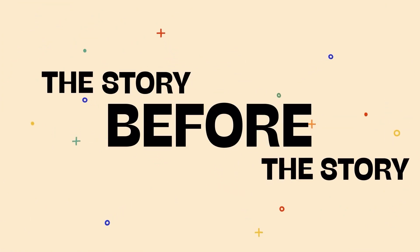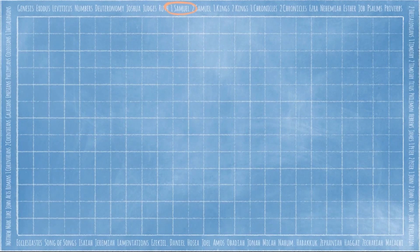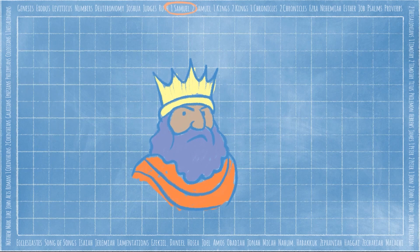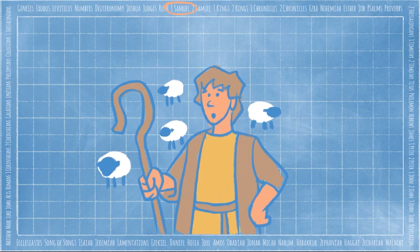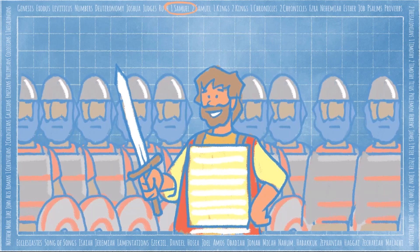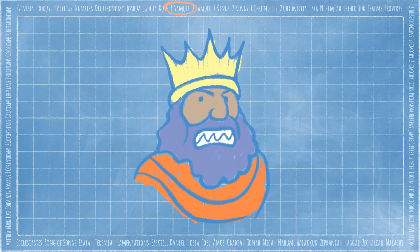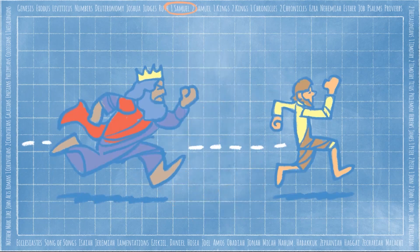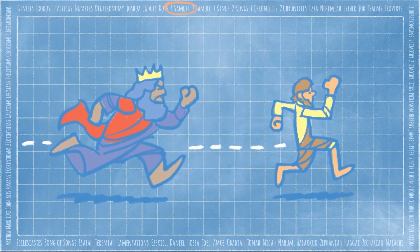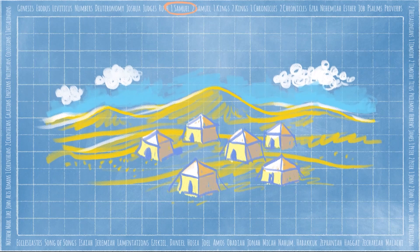Today we're in the book of 1 Samuel, which tells us the story of the first kings of Israel. Saul, the first king over the Israelites, did not listen to God. So God instructed the prophet Samuel to anoint a young shepherd, David, to be the next king after Saul. After David fought the Philistine Goliath, Saul made David a leader in the army. David had so much success that all the people loved him. But Saul became jealous and tried to hurt David, who fled to the wilderness with a group of loyal men. While on the run from Saul, David and his men camped out in the desert of Paran — which is where our story starts!